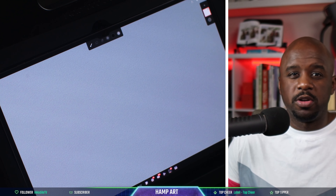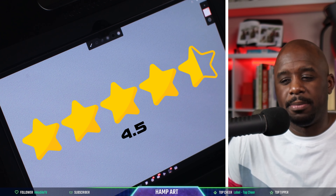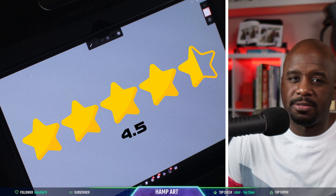Anyway, as far as the brushes go, I'm going to have to give it four and a half stars for brushes.